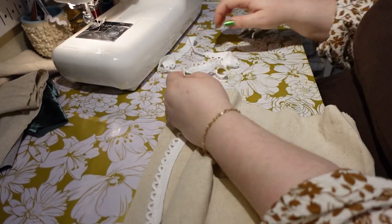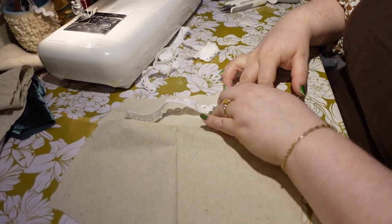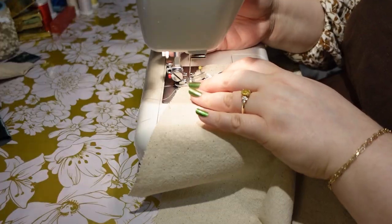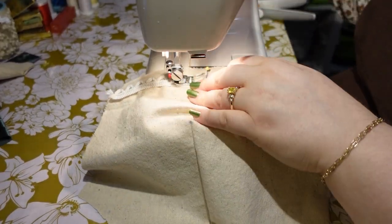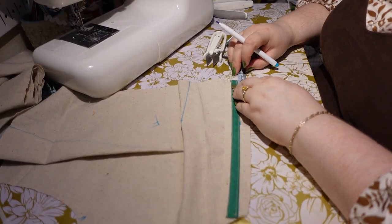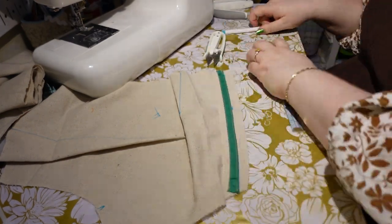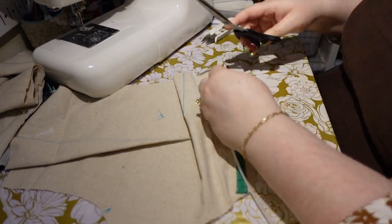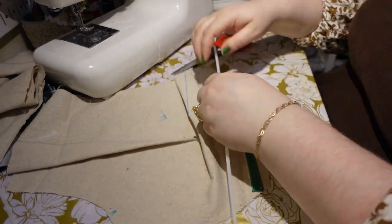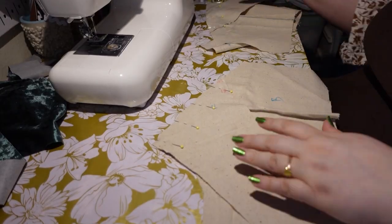Here's the button loop trim I'm using - this is from the Aurora pattern, their recommended option, and I actually really like it for the style because it doesn't interfere with my trim. I did have some difficulties though - it's quite wide compared to what she was using, so I probably should have stuck it closer to the boning than she suggests, and some of the loops pull through so the quality isn't the best. I'm making sure my boning is the correct length, marking in my seam allowances, cutting it down to length, and trimming the ends so there are no sharp points that could poke through.